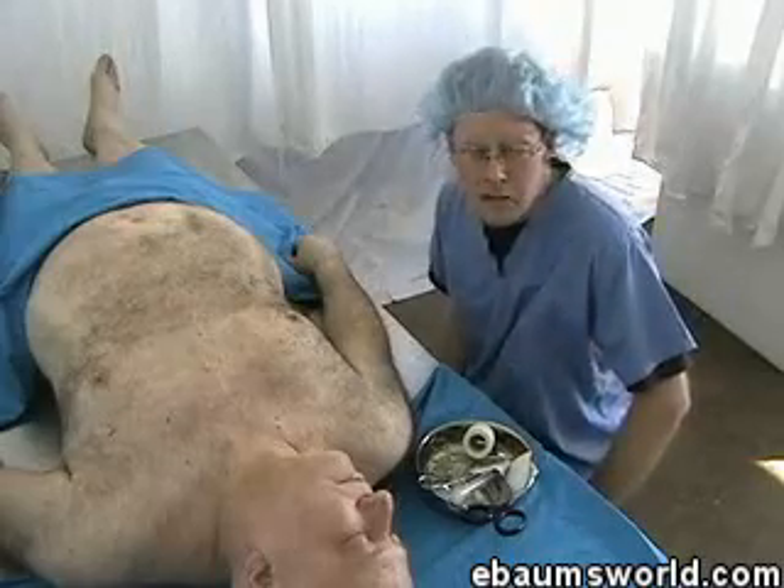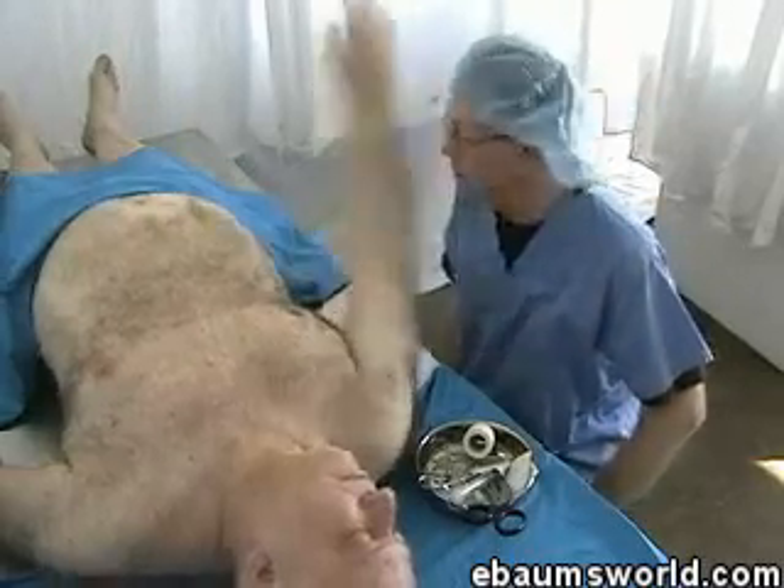Not sure how it's going to work — it could be a little ugly, especially if the skin starts to slip off. Oh Jesus!